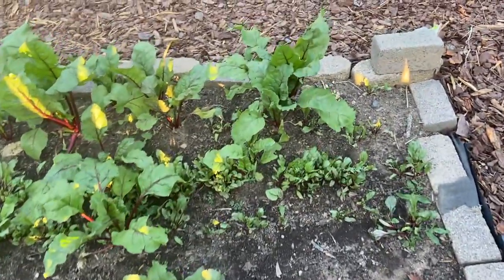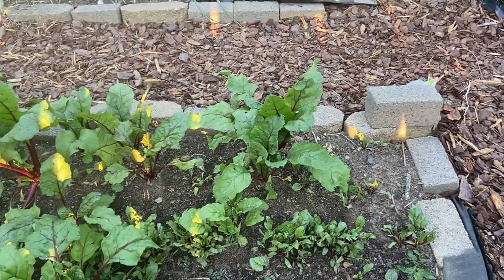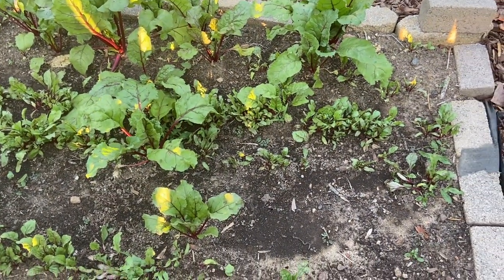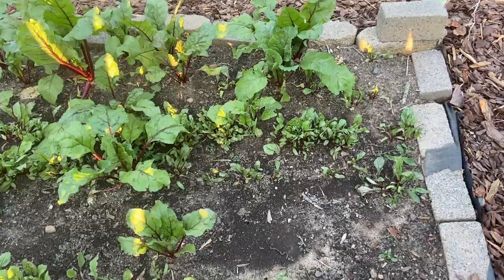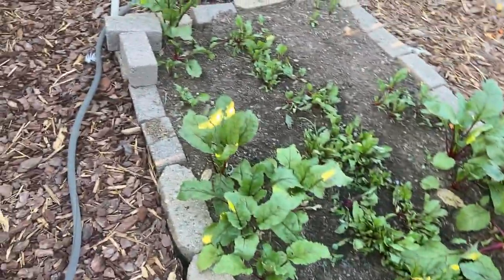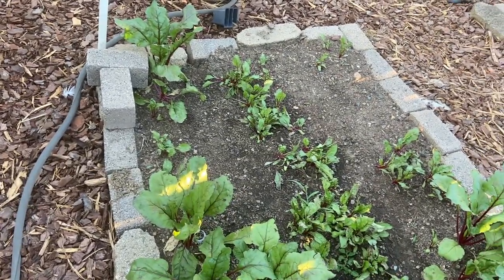I've got beets — you can see some are a lot larger than others. I planted this whole bed the first time and not a lot came up. The big ones are those that came up originally, but I had to replant. I soaked them in water and look how good they came up this time — there are just so many in there. I don't know if I should thin them out, but I'm going to leave them for now because I love pickled beets.